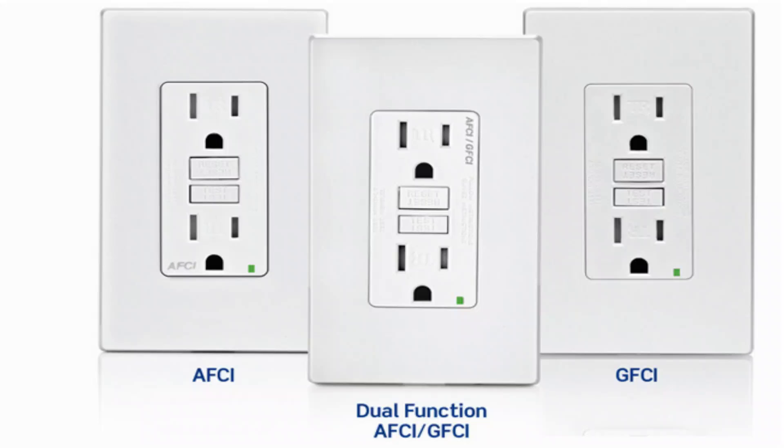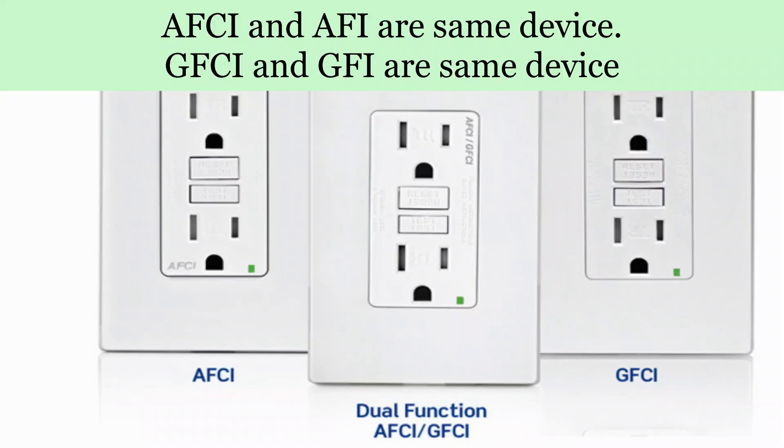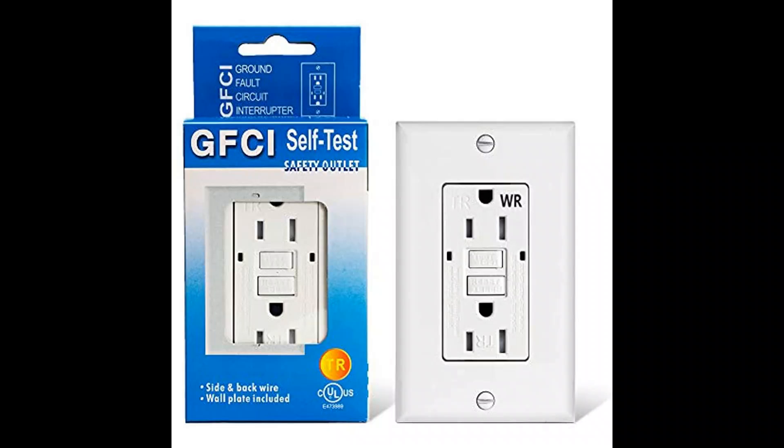To protect yourself, you need to have AFCI GFI circuit protection. There is no difference between the terminology of AFCI and AFI. Same goes for the GFCI and GFI — they are both the same device being called by two different acronyms. Down at the hardware store you may see both labels, but they're the same device.